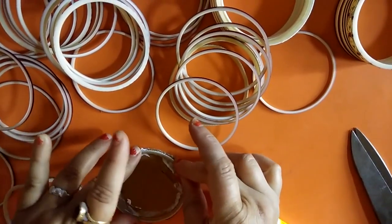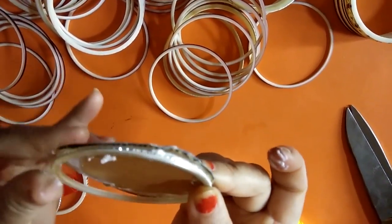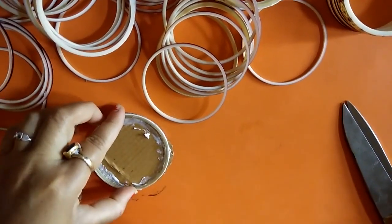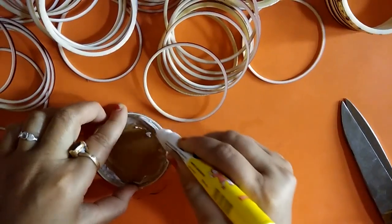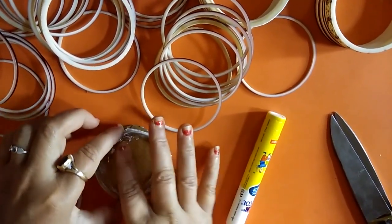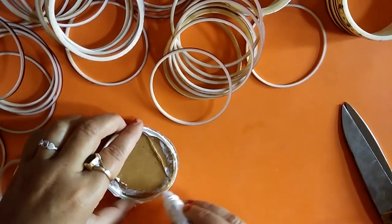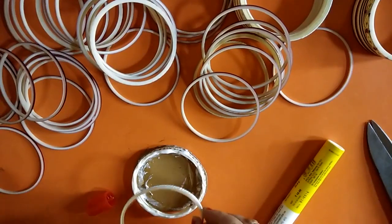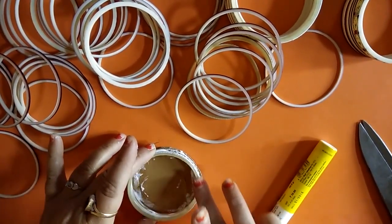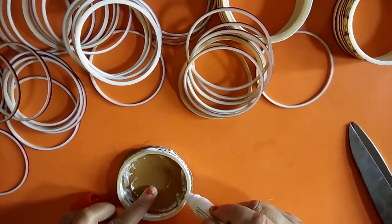In the next step we start putting bangles on the gum side. Make sure that it attaches with the cardboard very accurately. We continue this same process up to the required height of the pen or pencil stand, using gum every time and putting another bangle on top. We do the same process until we reach our required height.